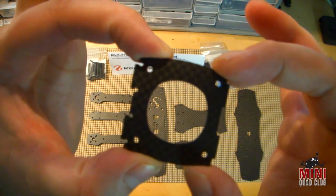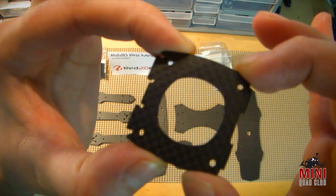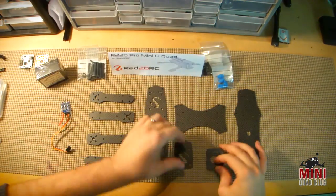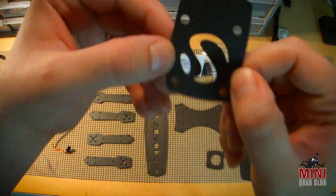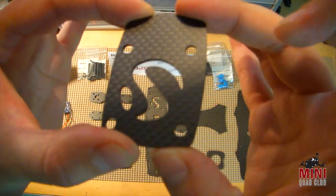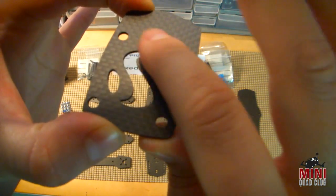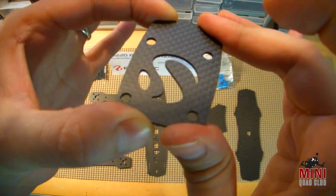Here's the camera plate. You can see the accuracy of the cuts there and the round cut looks pretty good. Here's the Mobius or camera plate, again in 1.5 millimeter carbon fiber. It looks really nice — the curved cuts and things like that look real clean.